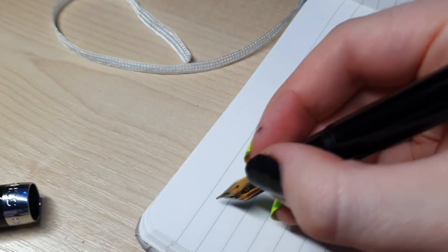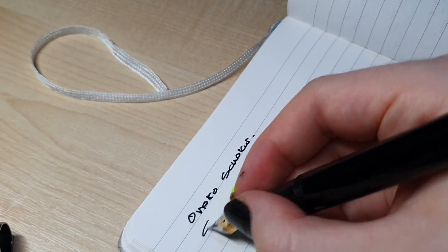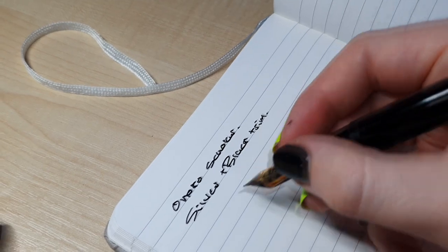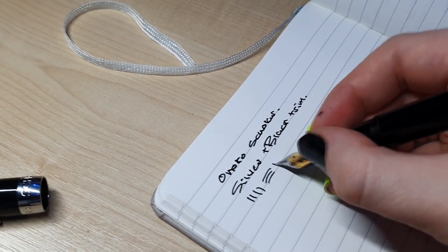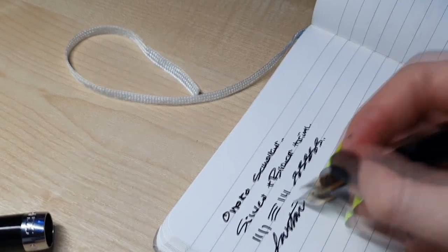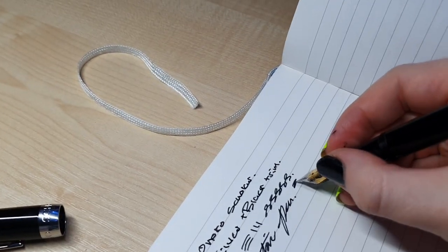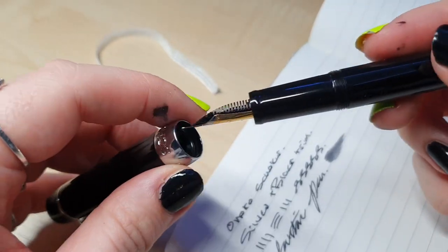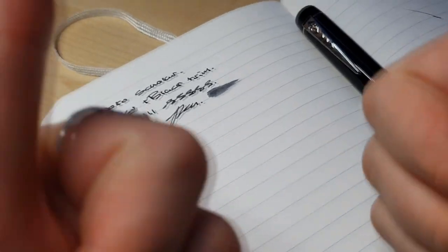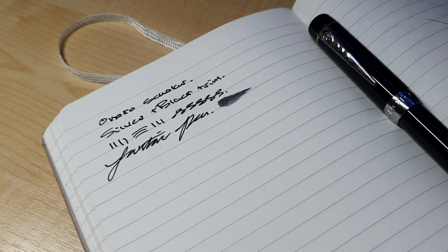Here's a quick writing sample. This is the Onoto Scholar — black body, silver nib, black trim. My writing's going to be a bit awkward because of the filming angle, but the nib is lovely — super well tuned. Long story short, this nib is ace. It's perfect. You're not going to find a nib like this normally on a steel pen. It really is something else — 10 out of 10, it's brilliant. To the point where I don't think I'd need to buy a gold nib from Onoto. It's just that good.